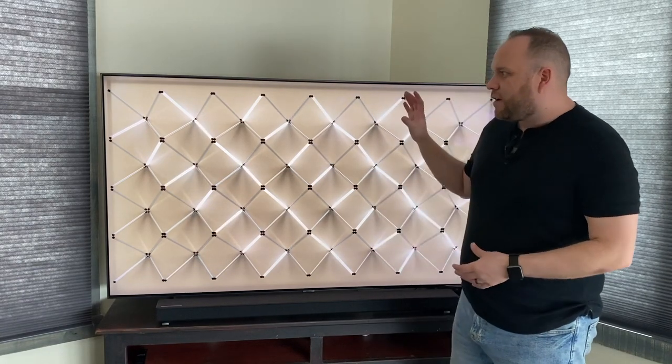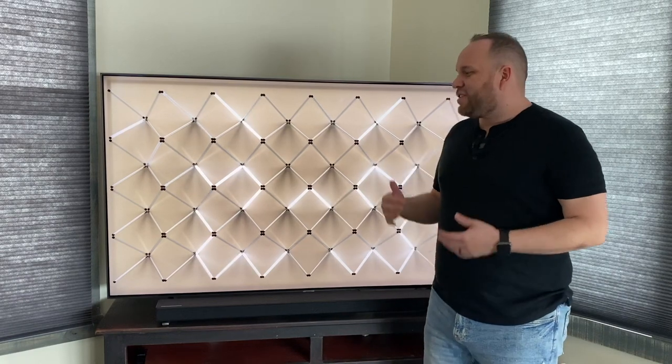In today's tech video we're going to be talking about this TV right here. This is a Samsung Q80 QLED — awesome TV — and we're going to talk about what it's like owning this TV and doing gaming on it. So that's today's video.